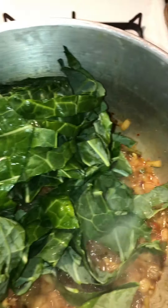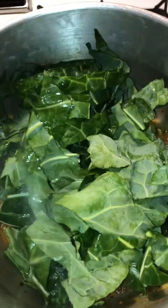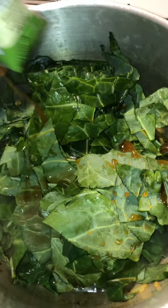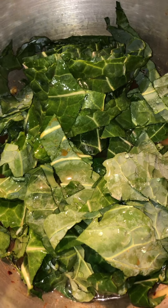Our onions are browned, so now we can go ahead and add in the chopped collard greens into the same pot. Now we can add in the rest of the vegetable stock and about a cup or cup and a half of water before covering and letting it cook.